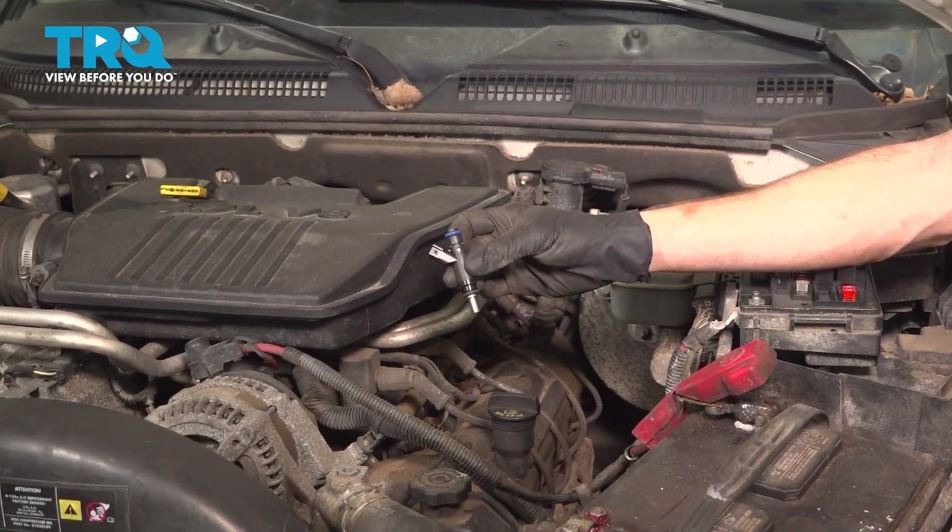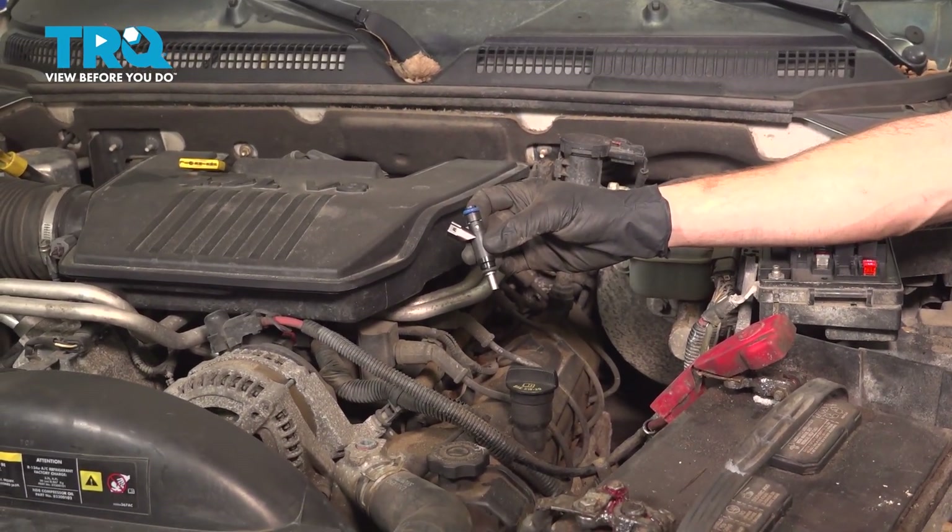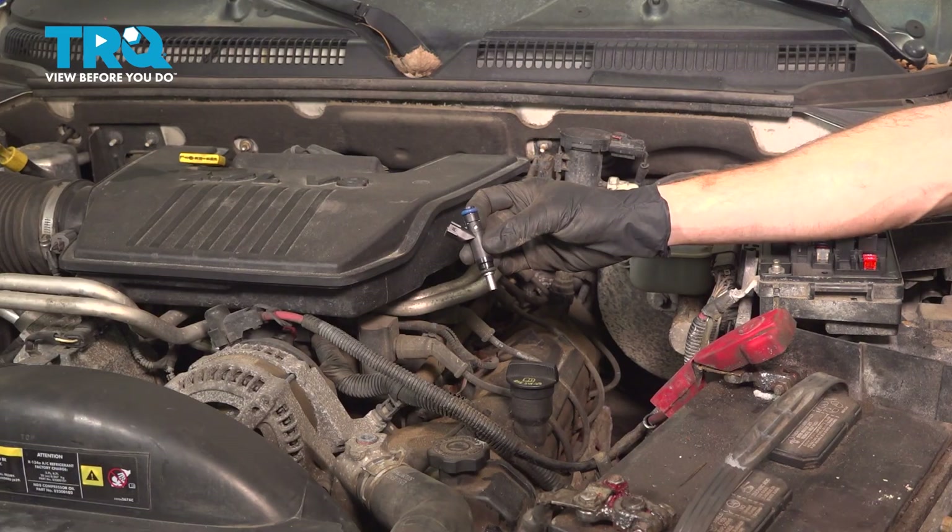In this video, we will show you how to replace your fuel injector on this Dodge Dakota. You will have eight of these, four on each side of the engine. Let's get into it.